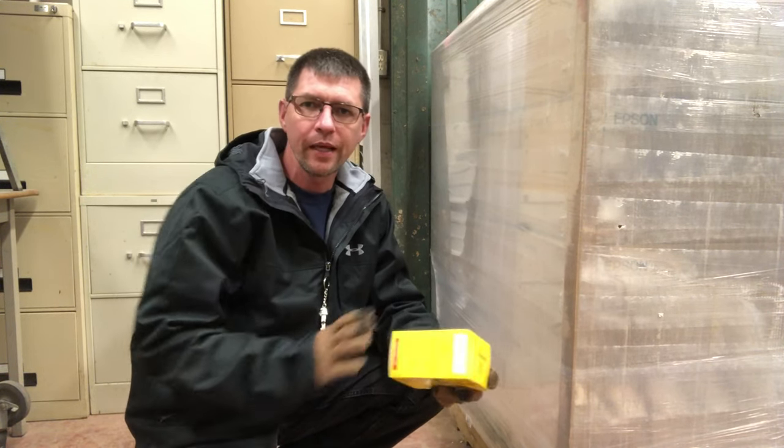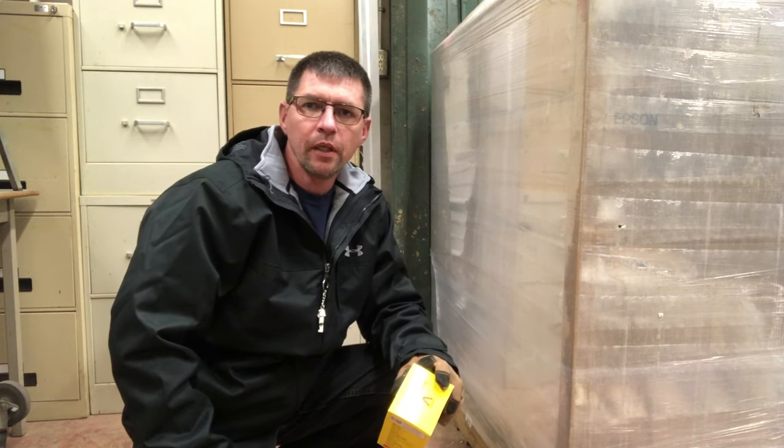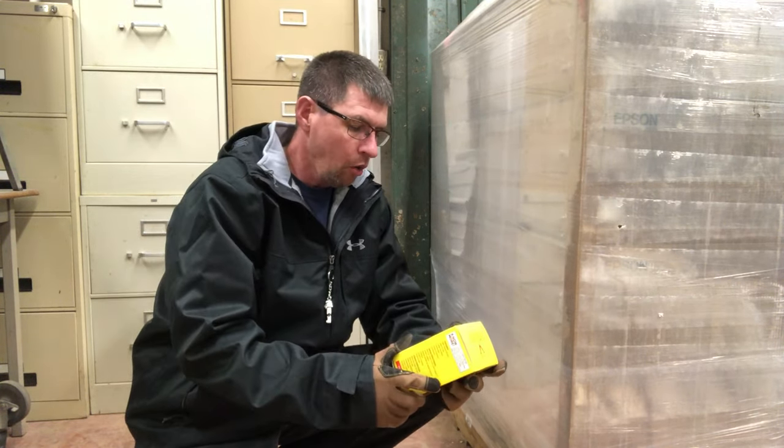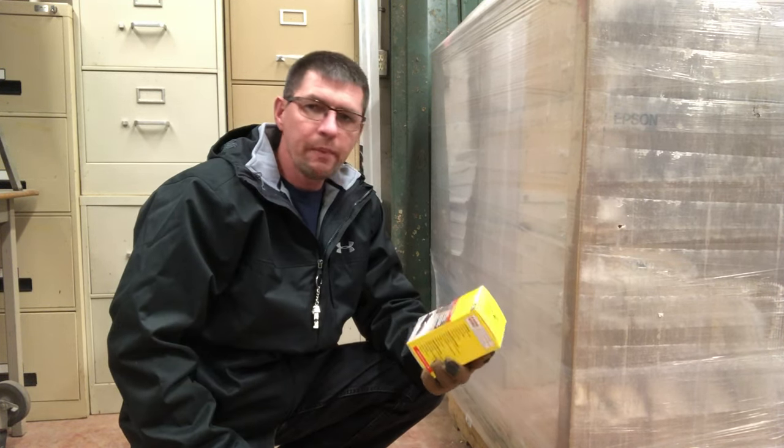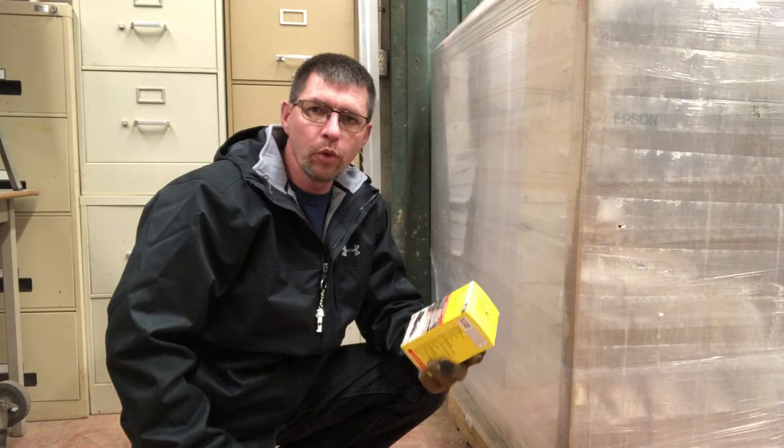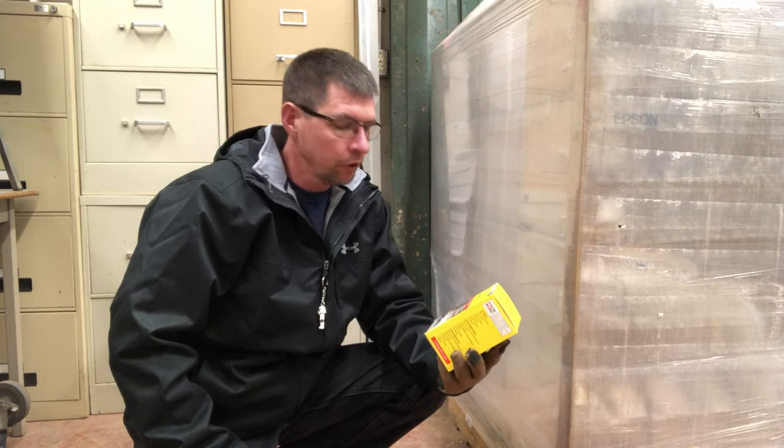Price-wise it's pretty comparable to the normal wooden rat traps, but I like these an awful lot better. So I'm going to show them to you here, get them set up, and we'll see how we make out. This is the new Victor Powerkill rat trap and I will leave a link in the description down below if you want to check it out and pick them up for your line.